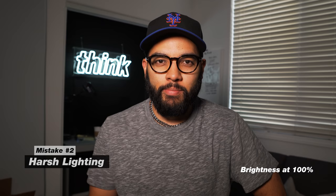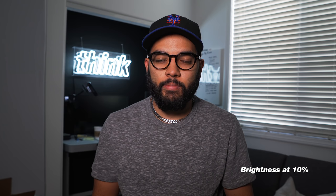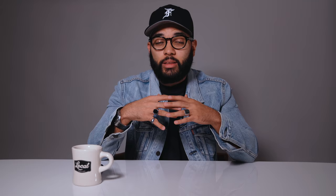The next mistake people make is having hard or harsh lighting. Just because you have the ability to turn the brightness all the way up on your lights doesn't mean you should. I typically leave my lights at around 10 to 20% when shooting talking head YouTube videos. Other than turning down the brightness, diffusing your light is another way to help with harsh or directional lighting, and you can do that by using a diffuser. A lot of lights come with one, like the diffuser GVM provides, or you can use a white fabric.